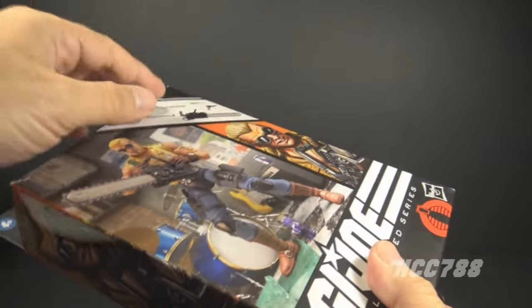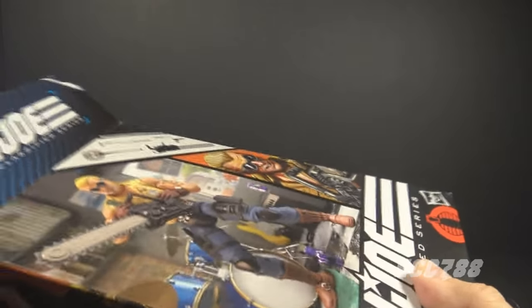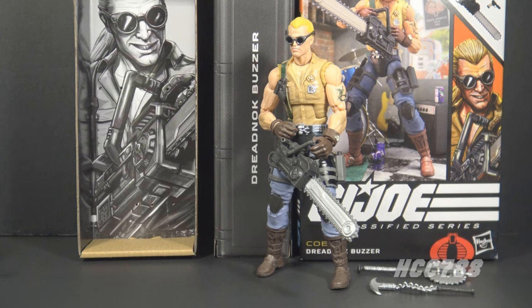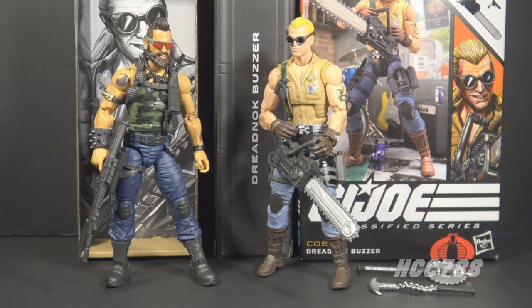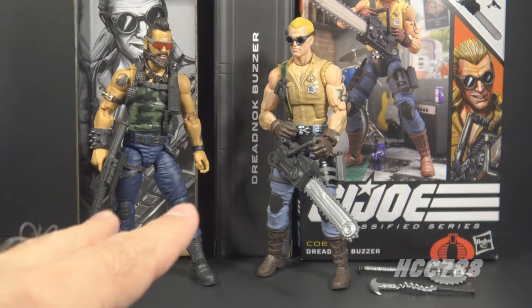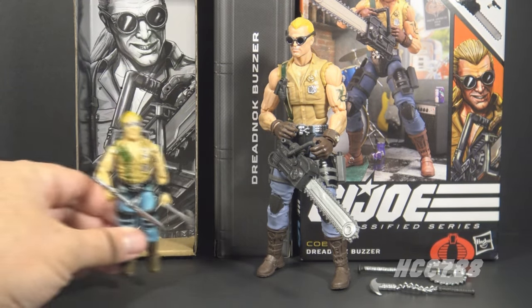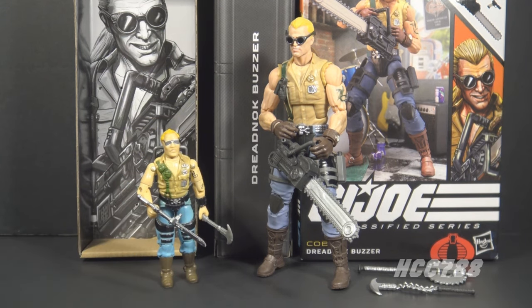Let's take the figure out of the box and look at it. Here is Buzzer out of the box, and at first glance this looks like an excellent action figure, but I have a couple of problems with it. I recently reviewed classified Ripper and really liked that figure - I was expecting to like Buzzer even more, but after looking at the two I still prefer Ripper. This six-inch classified version of Buzzer copies a lot of details from the first Buzzer action figure from 1985.